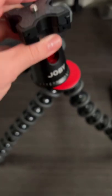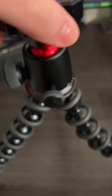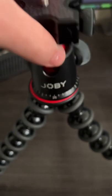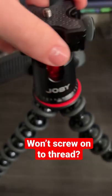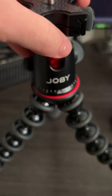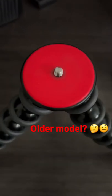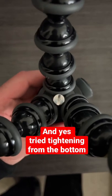Recently purchased this Joey Gorilla tripod, the 5K version, as an open box. I'm trying to screw the mount onto the thread but it just won't attach for some reason. I'm trying to figure this out. Here's what the thread looks like — I even tried adjusting it from the bottom with a flathead to see if that was the issue.